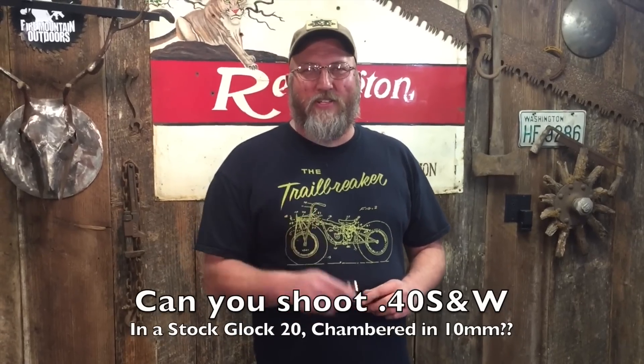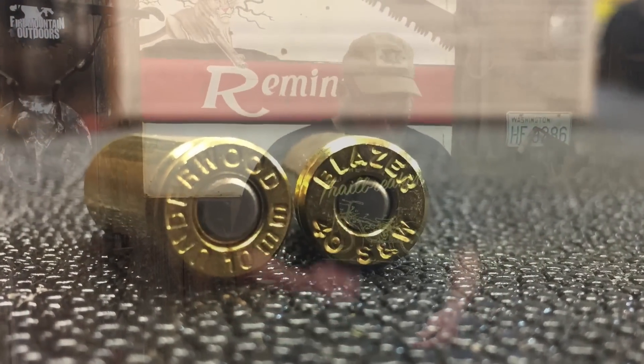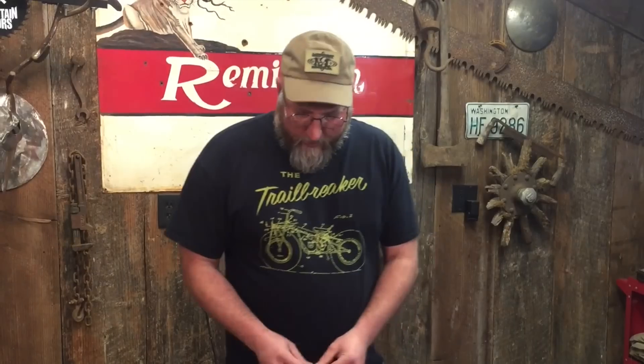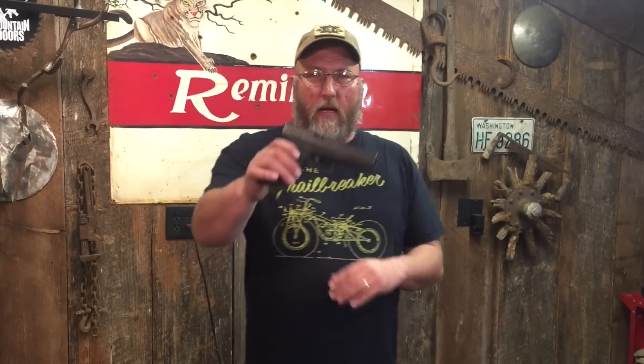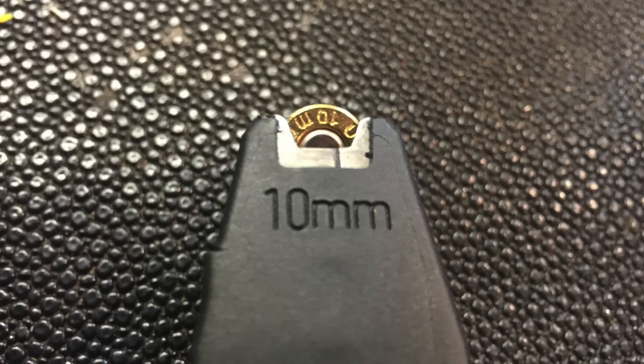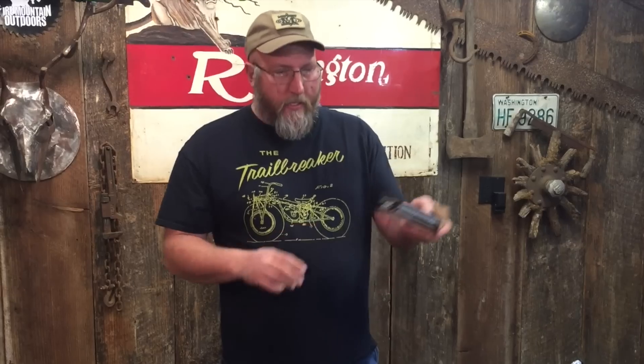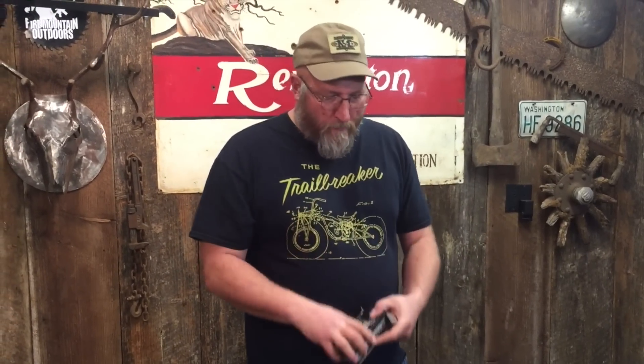Here's a question: can I shoot .40 out of my Glock 20? Well, come on in here, we're gonna look at a couple of things. Right here I have my Glock 20 — this is chambered in 10 millimeter. Here's a 10 millimeter Glock magazine, and I have a box of inexpensive — it was on sale, 12 bucks a box — Blazer Brass .40 ammunition.